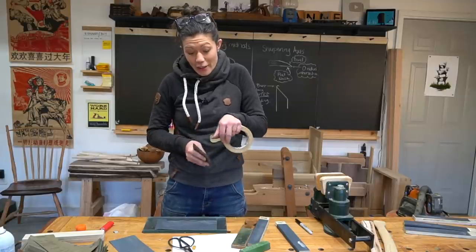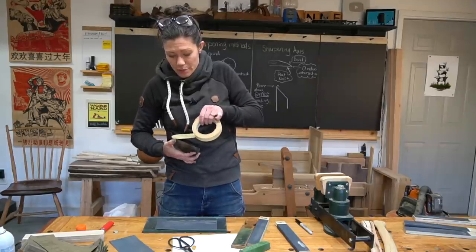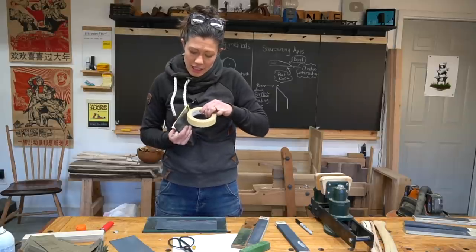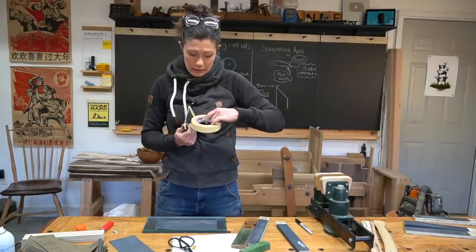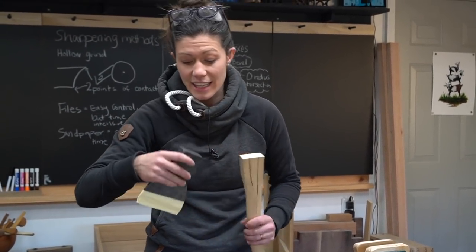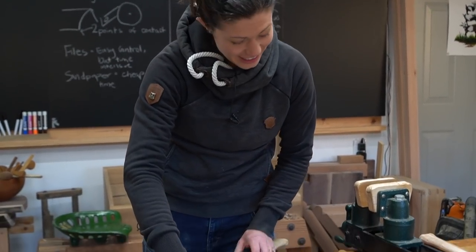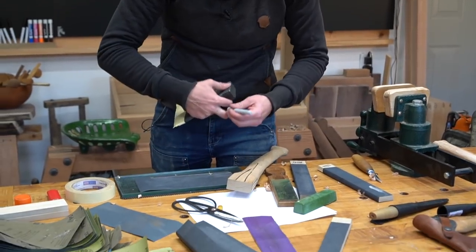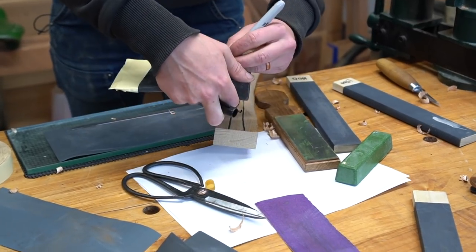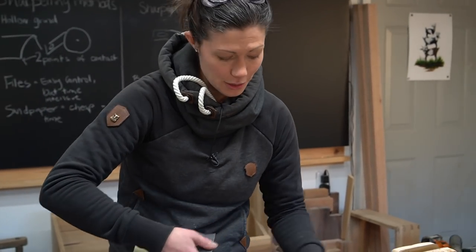We have a very, very sharp axe at this point. So now we are going to tape up this edge and keep ourselves from cutting off a finger or something in the hanging process. Now we're ready to hang the axe head on the handle. This is going to be a left-handed axe, so I want to make sure that I orient the head in the right way. This is my grandfather's axe, so I want to make sure to keep it left-handed just like he was. Then I'll have a left-handed and right-handed version after these two restorations are done.